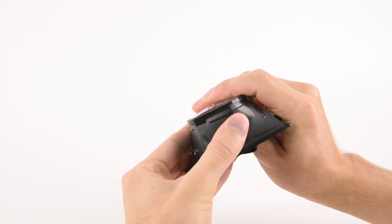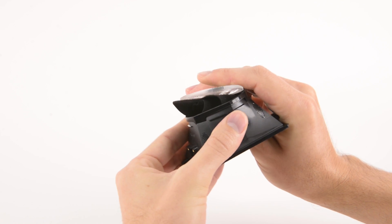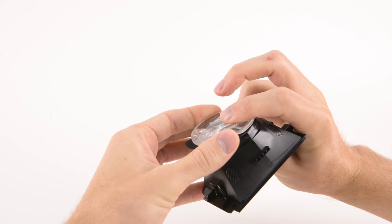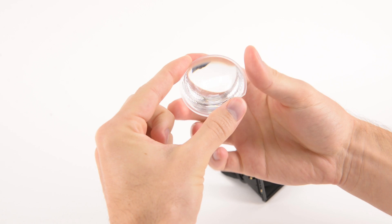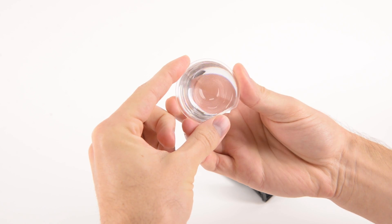Finally, we pop out the frontal lenses. Unlike the hybrid lenses we encountered in the Oculus Rift, the Vive's lenses appear to have a uniform contour. It seems that HTC opted to control focus through adjustment of the eye relief.